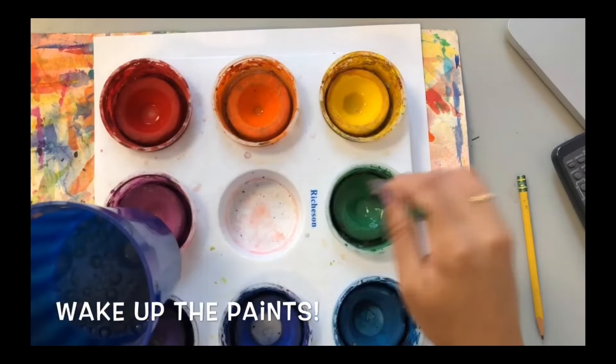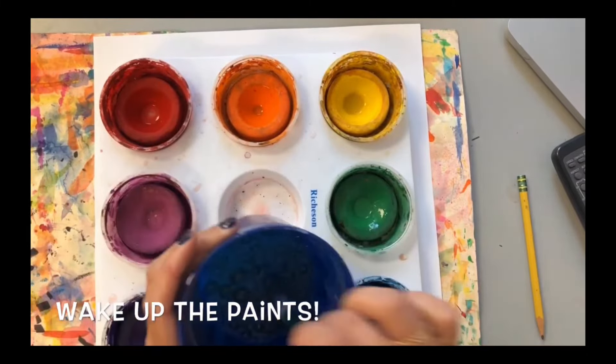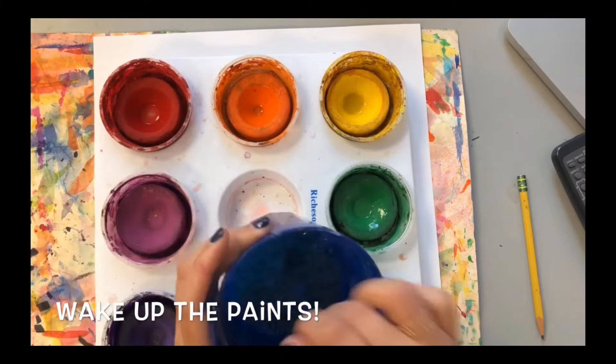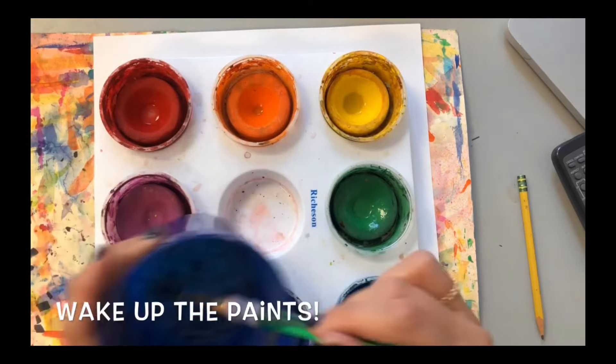You can also use the Messy Mat to wipe your brush on and test colors. Before you paint, you need to wake up your paints with water. Dip your brush in your water cup and swirl your wet brush on the paints. This will wake up your paints and turn them into a watercolor.